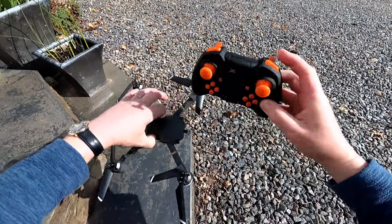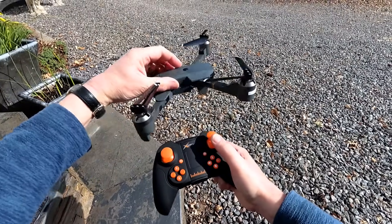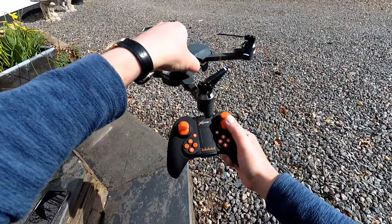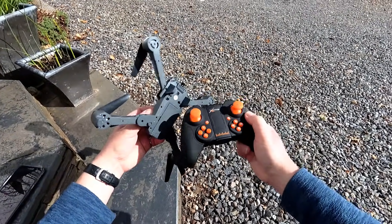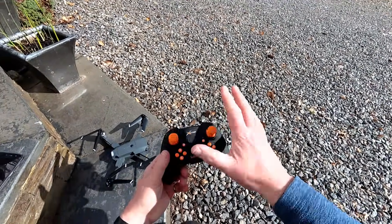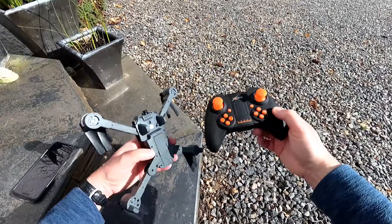Headless mode ignores the front of the quad. When you bind it up, whichever direction you're facing is always forward, no matter the quad's orientation — hence it's headless. It has no head of its own; you can rotate it and still go in one direction. It's not something I enjoy, but some beginners like to use it. I think just learn how to fly properly. Once you've mastered it after a couple of goes, it's a doddle. Headless mode can get you into trouble if the quad goes behind you and changes orientation.